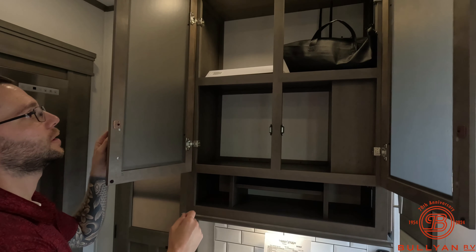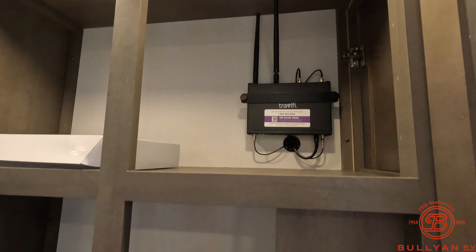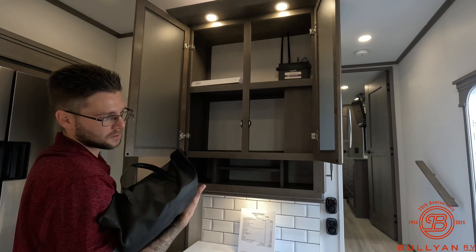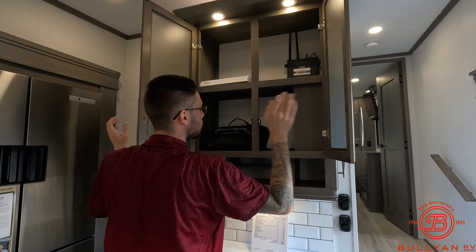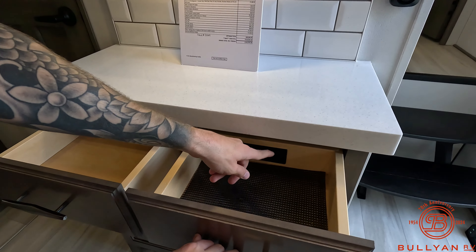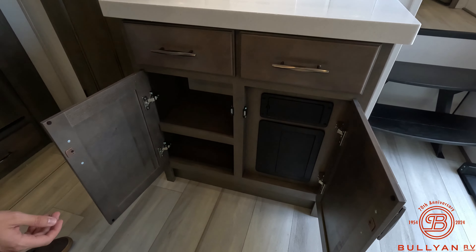We'll have some more storage and then you do have your owner's manual up there. This unit has TravelFi Wi-Fi — you can outfit this unit with Wi-Fi, just scan that QR code. You do have to pay for it, it doesn't come standard with the unit, you have to set it up yourself, but it's just nice that it's already wired up for it. A little bit more storage — that's different, I've never seen that before, so that's kind of cool. You want to hide your phone from your girlfriend or your wife? Charge it right there.